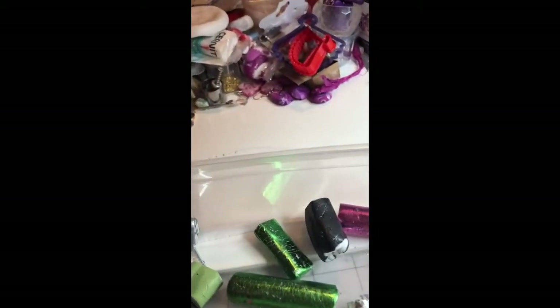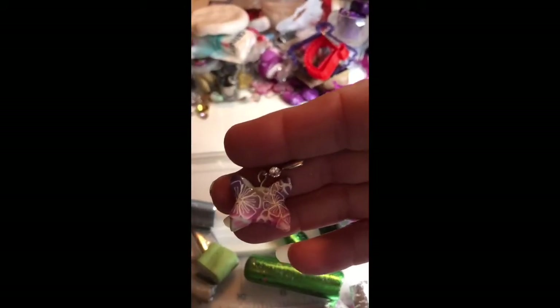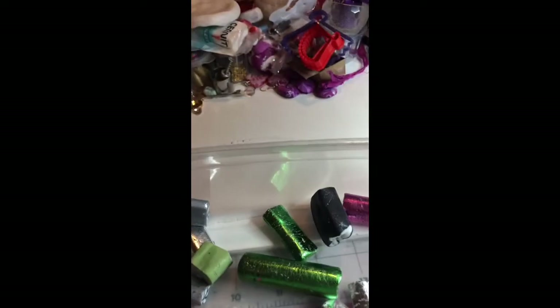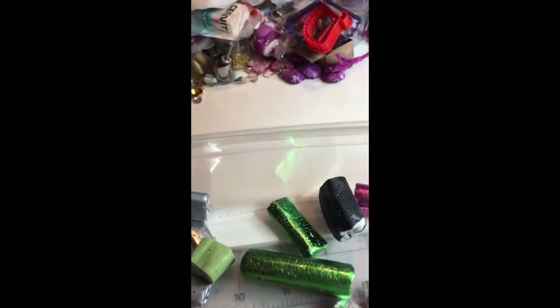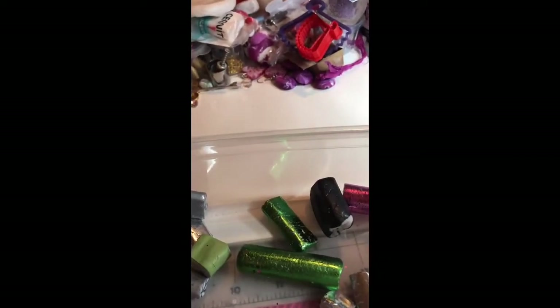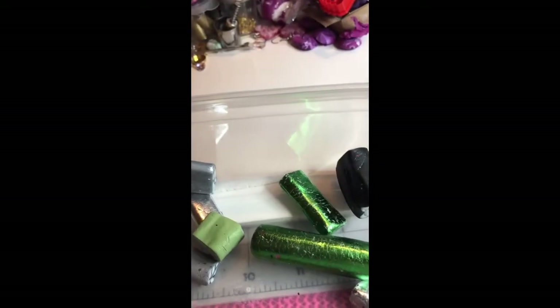I think they're so cool. I can't remember which of my gurus it was — Samantha Burroughs or Katie Gordon — that told me about the Cernit Translucent. But yeah, I love working with this translucent. It's really amazing when you want a really cool translucent result.